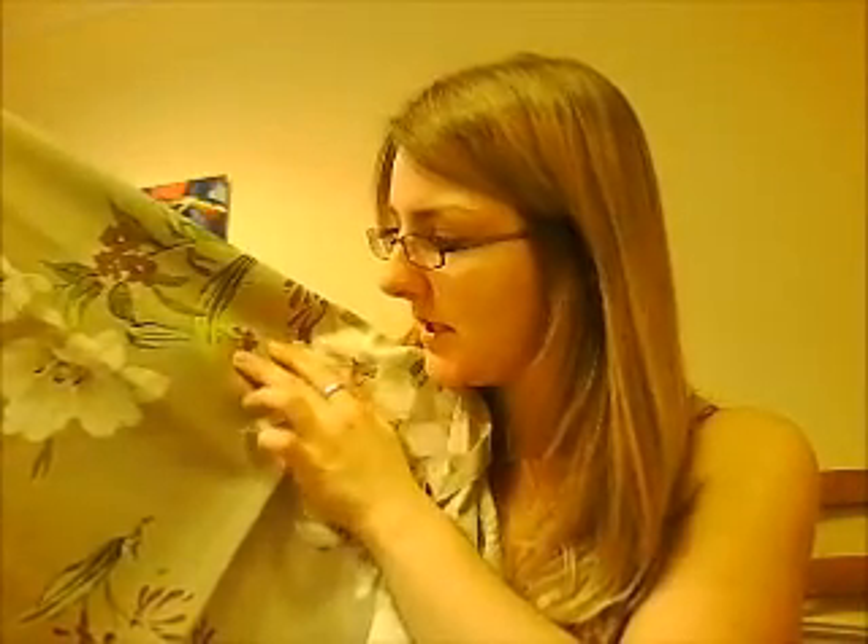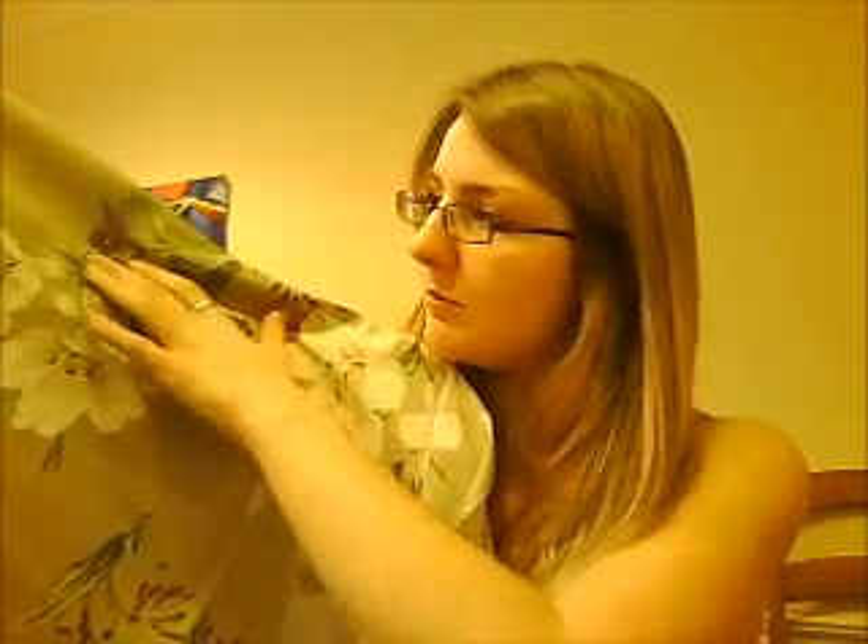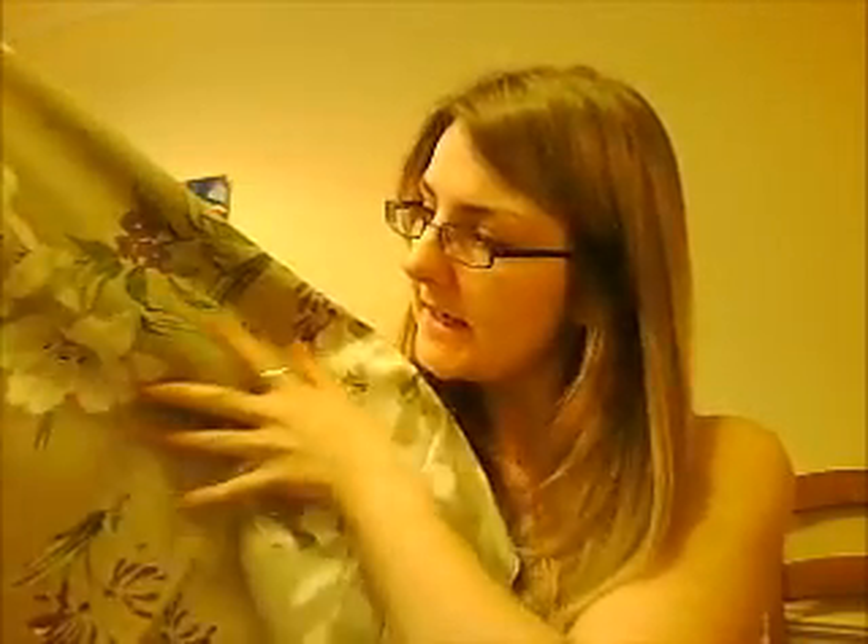So I went into Totnes, and there's a fabric place there — they were selling yards for a pound or something, but this is a bit of a bigger piece. We've got that sort of colours — it's a beige-y grey colour with green and purple with white lilies on it, so that's quite nice.